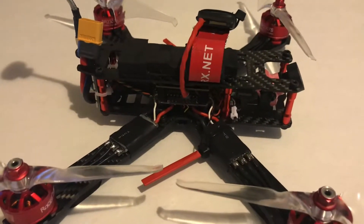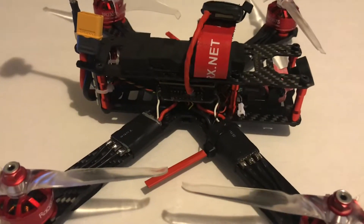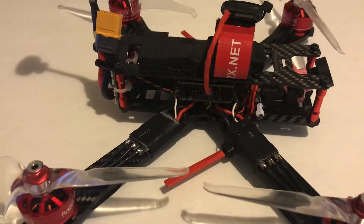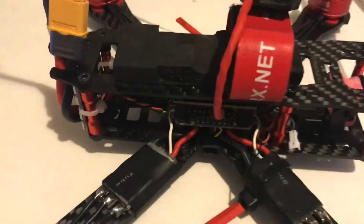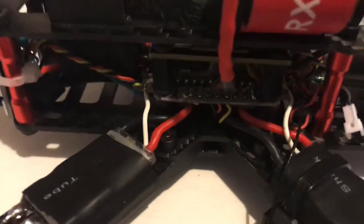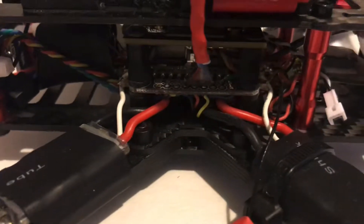Welcome back, this is the Kilted Texan with another review of another flight controller. This one happens to be the Omnibus F4 — the all-in-one with the PDB and all that good stuff on it. It's got an OSD, and we're running Betaflight 4.05 on her, and as you can see she's pretty nicely done.